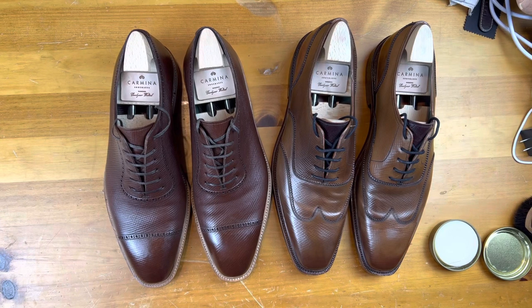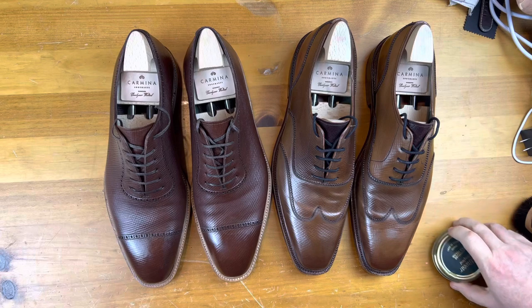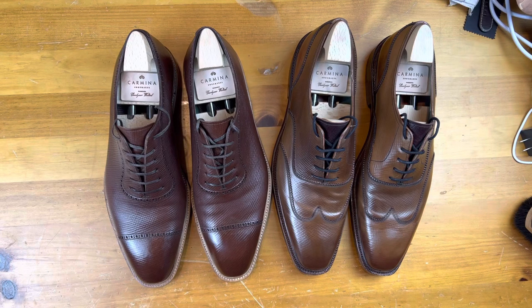Welcome back, this is Wisconsin Shoe Guy and today we're going to have a conversation about two different types of grain shoes and we're going to start with the pair on the left here.